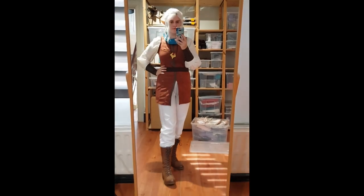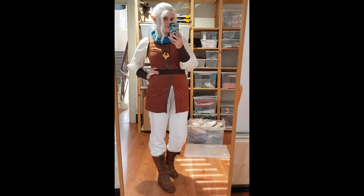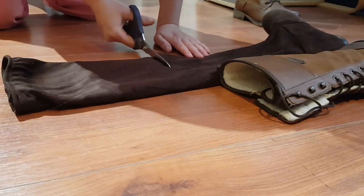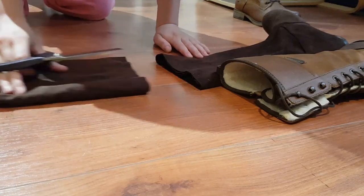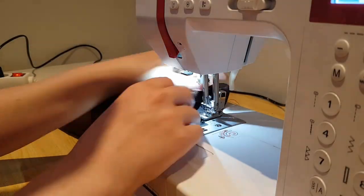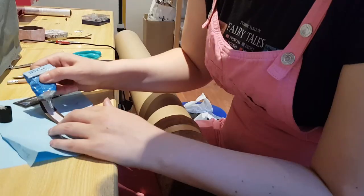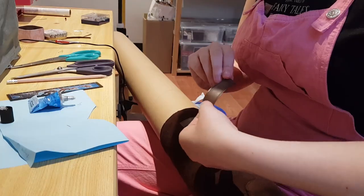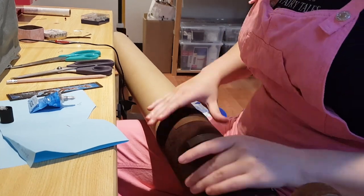I wanted to call the costume done here, but winter boots in summer just doesn't work. So I cut my old Jovia boots, removed the lining, and sewed in the same elastic to keep them up. I added the details, and now I have boots for summer that are also more accurate and fit better with the costume.